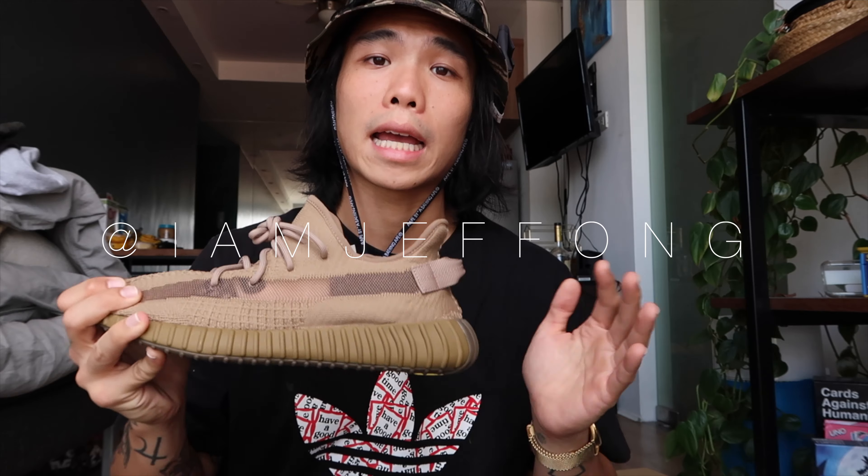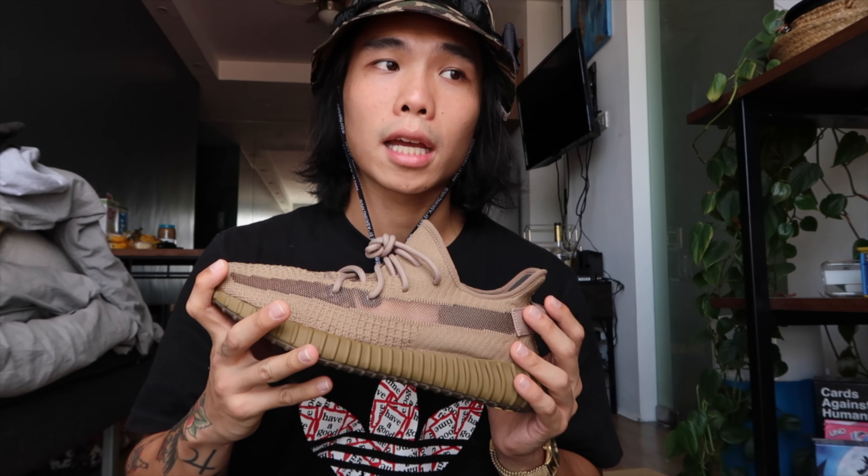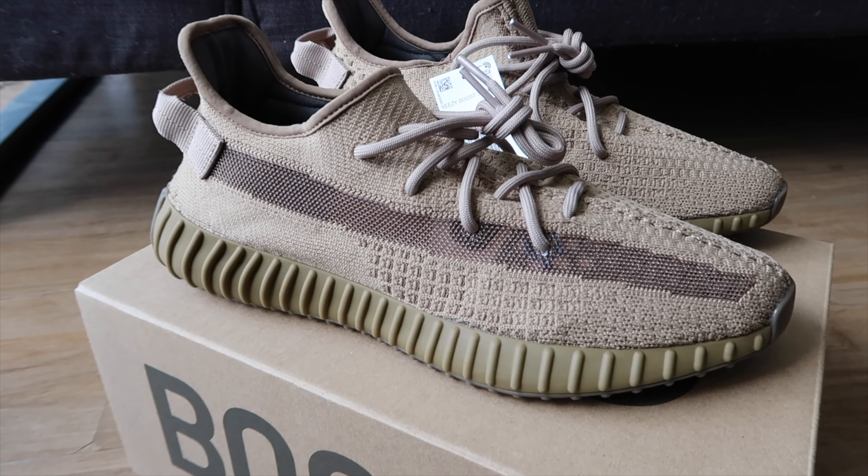Hope you guys enjoyed this vlog about the Yeezy Earth 350 version 2. If you have questions about sizing or the colorway — since I mentioned it changes depending on the light — you can message me on Instagram at IamJeffOng and I'll answer your questions. I can also send you photos of the shoes. You can also ask in the comment section below. Please click the notification bell so you get notified when I upload new videos — I'm going to be uploading two videos per week. Don't forget to like, comment, and subscribe. See you in the next one. Bye!